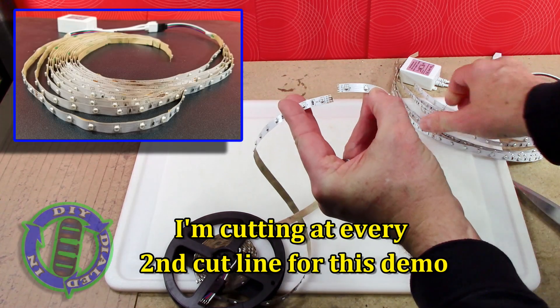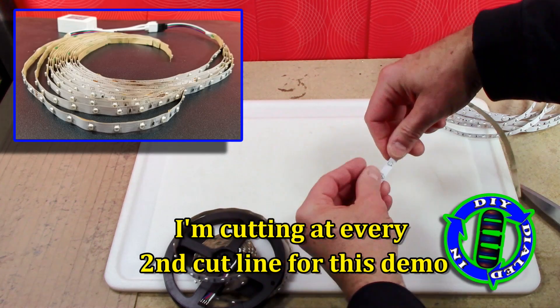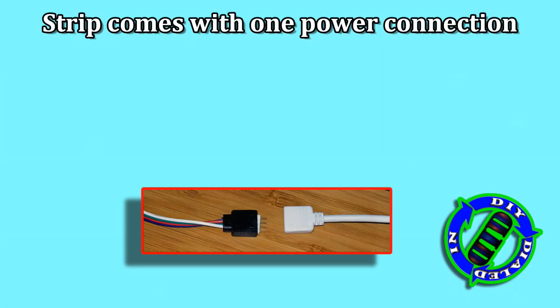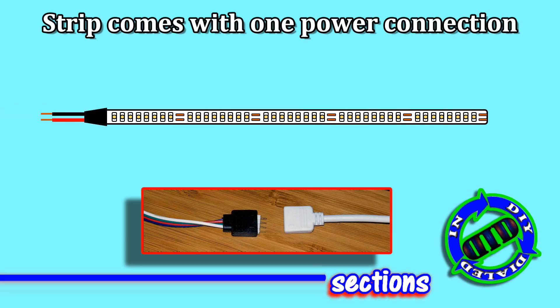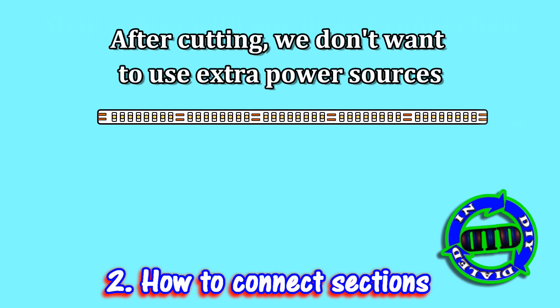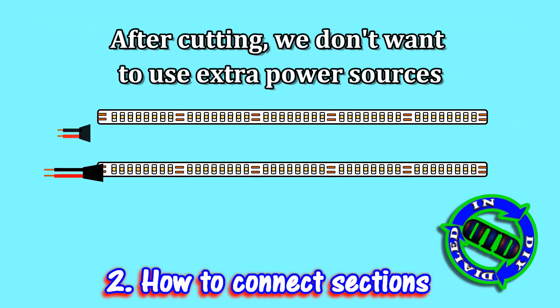There are plenty of reasons why you might want to do this. You might have to pass wiring through a set of cabinets but not want the lights running inside the cabinet. Or maybe you just need to make a sharp turn or run some parallel strips of lights. It's really nice to know you can accomplish it without having to add another power source.